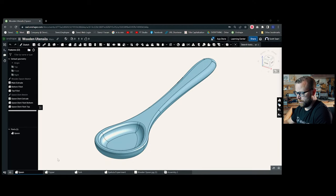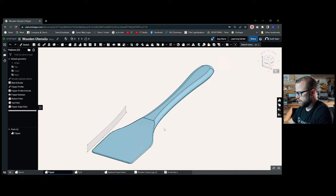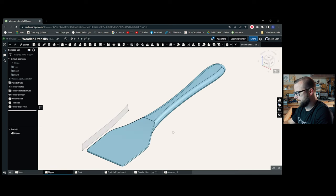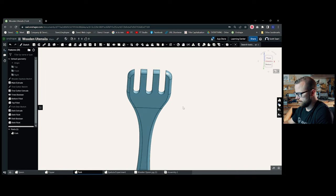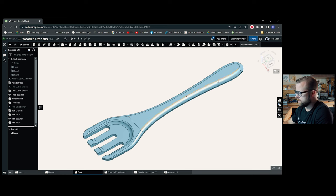Without any more chatting, let's start customizing. We're hopping over to OnShape. We have a serving spoon, a flipper or spatula, and a fork. I didn't get too crazy with the design — I wanted to keep it fairly simple and straightforward, giving myself lots of area to customize. On the top you can carve whatever you want: a design your kids have done, or I ultimately went with just their name.